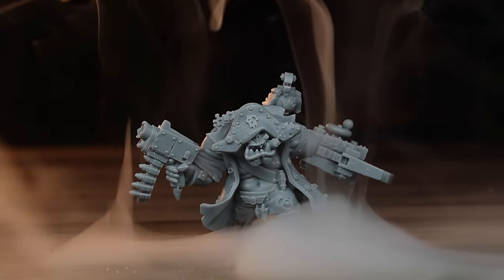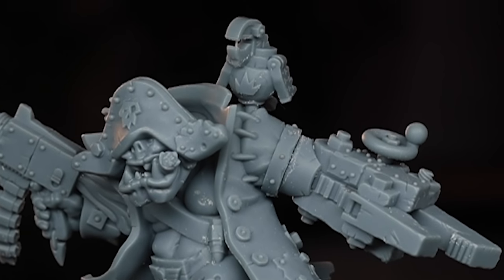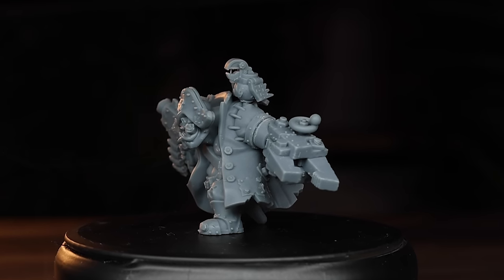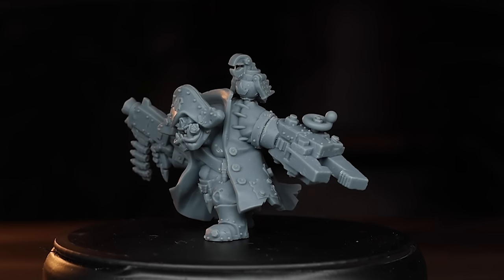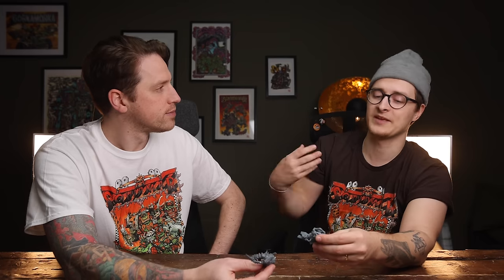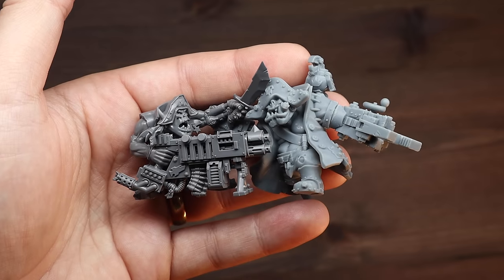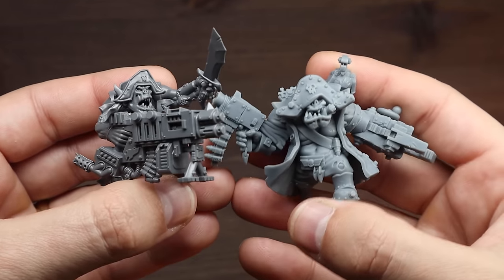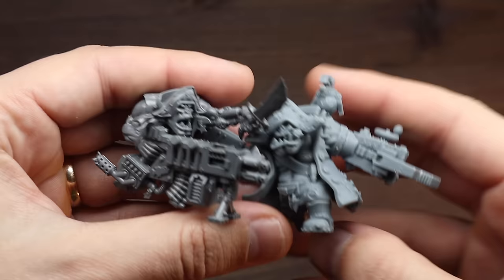So what do you think about the creativity slash originality? I really like that he has a parrot up there. I kind of would have preferred a live parrot to stand out from the mech parts. I really like the cigarette, pirate hat — freaking love it. I think it's solid, maybe like a 7. It's definitely creative, he's taken some liberties and made some changes to the classic Games Workshop aesthetic, but at the same time it fits with Warhammer.